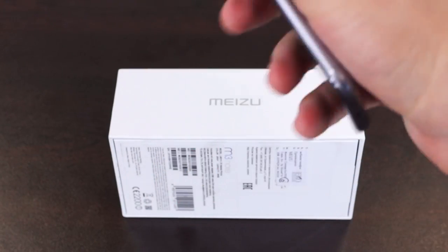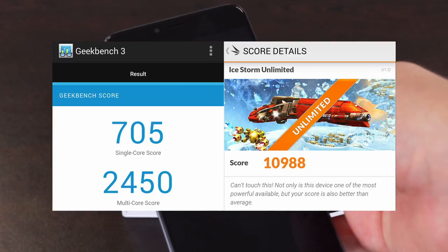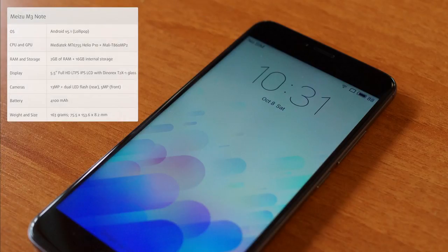More important about this phone is the chip on the inside. It's an octa-core Helio P10, which is a contemporary Mediatek chip, and we are quite happy with its performance.